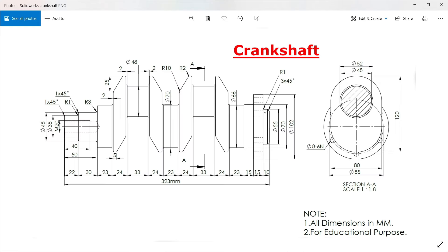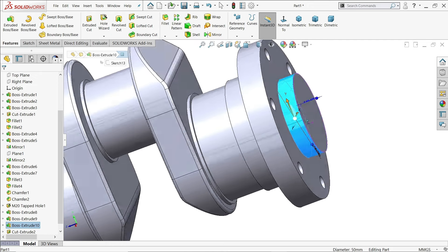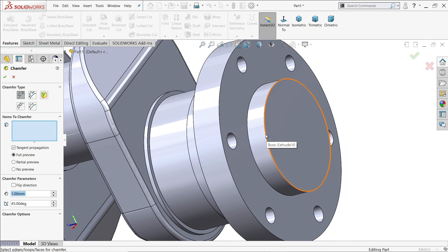Exit. There is one radius of 3mm and one chamfer. The diameter should be 55mm — we took 50mm initially. The overall length is 323mm. Click on the feature and find the diameter — change it to 55mm. It's updated directly without needing to redefine anything.